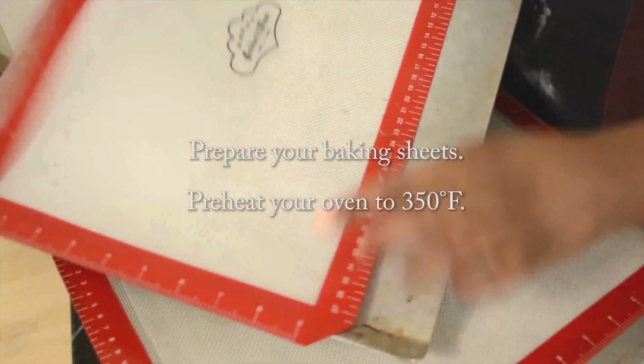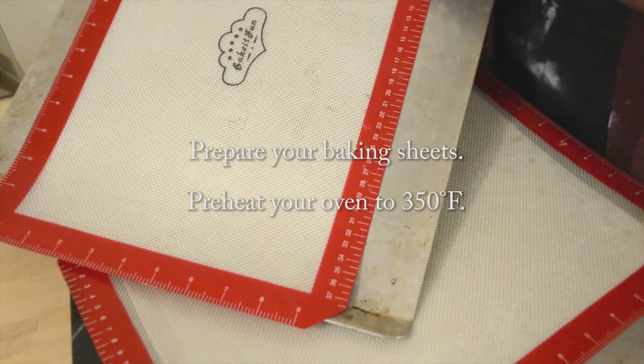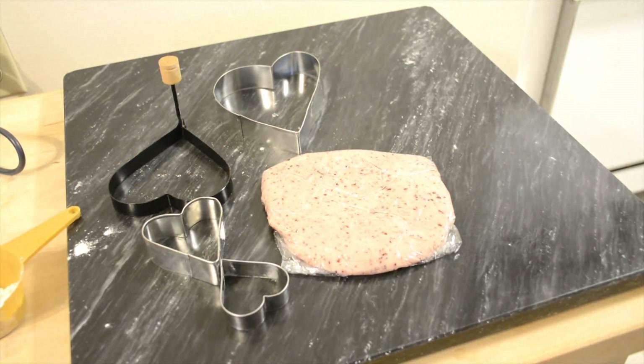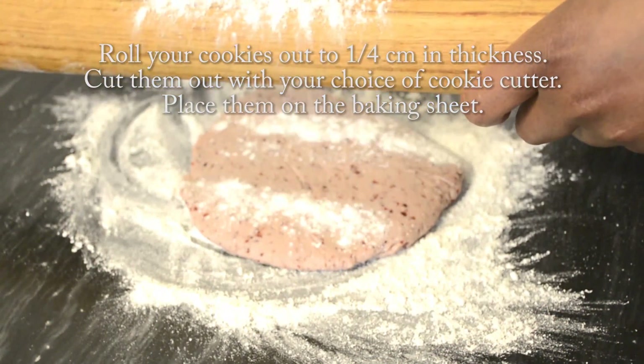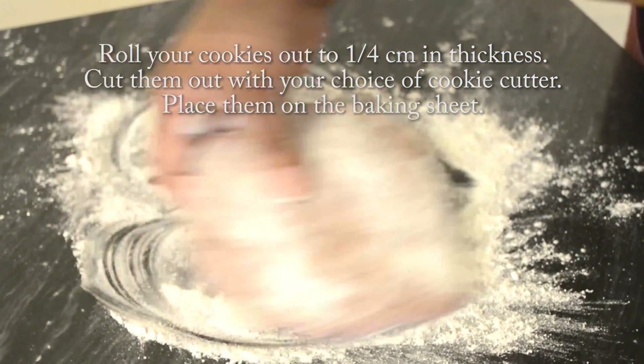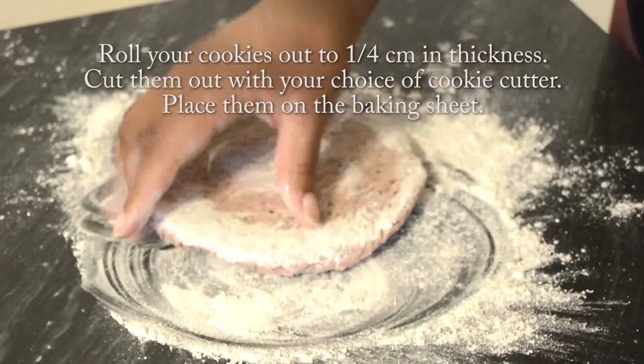The cookies will bake in a preheated oven of 350 degrees Fahrenheit. So before you start rolling them out, get the oven ready and prepare your pans using silicone sheets, parchment paper, or an ungreased plain baking sheet.